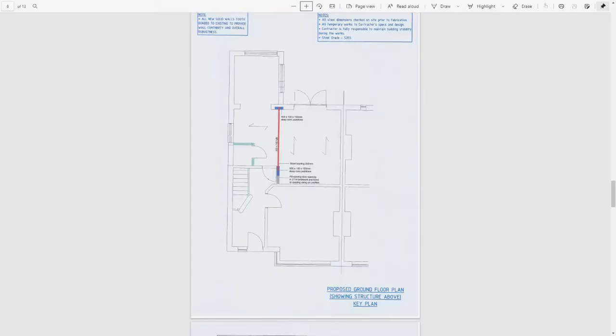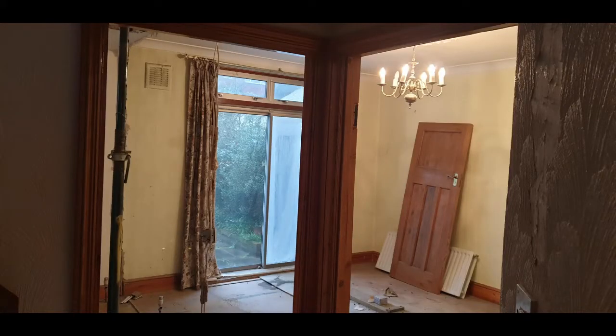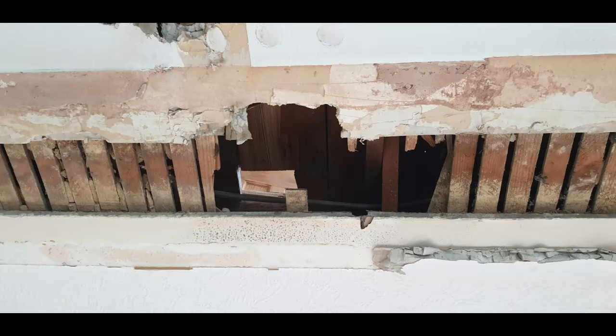The next step was to get our structural engineer to draw up structural drawings — these are different to architect's drawings, which we can discuss in other videos. He had to assess what steel was needed to replace the wall being taken out, and then produce associated calculations. As you can see, this is just one page of a 20-page document — quite involved, accounting for the whole weight of the house. Structural engineers also have to come to site and check the job themselves when building work starts, to establish the situation and whether they need to revise the proposed steel.